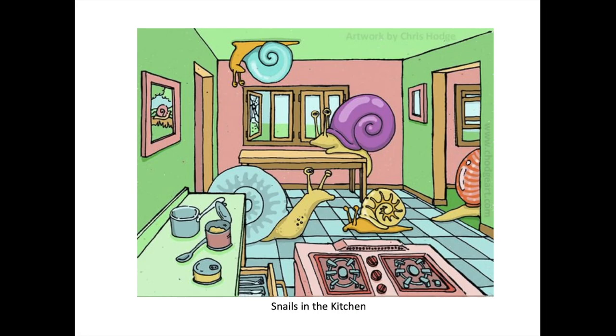This is called 'Snails in the Kitchen.' I should have uploaded a higher quality version — it's a little pixelated — but it almost has a Simpsons color palette. I was thinking of Gary, SpongeBob's pet snail, and just how funny snails look. I thought it was fun to put one hanging on the ceiling because it looked really empty up there. I like how you're looking over the silverware drawer and the stove, and one snail is just walking out into the other room. I've always been fascinated by spaces that open up somewhere you can't see.